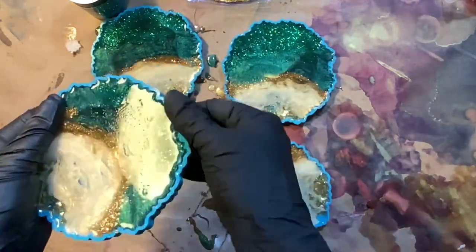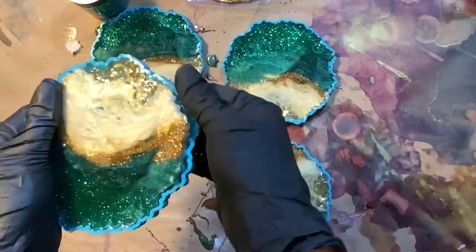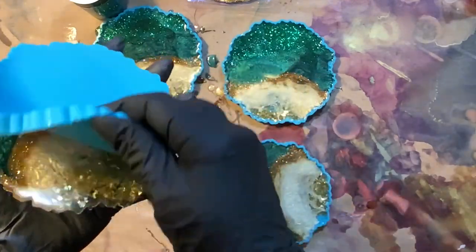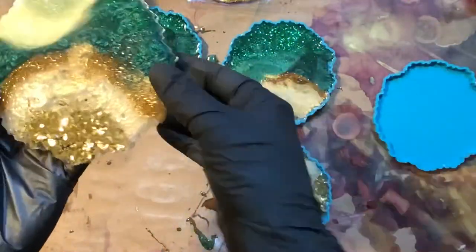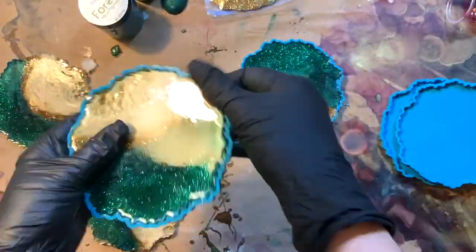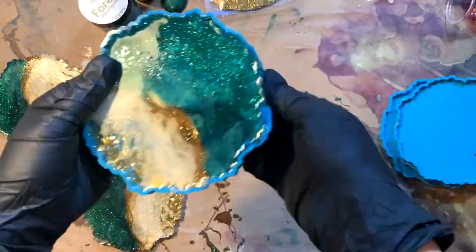Always wearing my gloves to keep my hands protected. This was about 24 hours after the initial pour — you can see how nice these come right out of the beautiful, reusable silicone molds. I love the shape of these; I designed them to have a geode look, but also so you could maybe use them as a flower — almost a petal-looking edge.